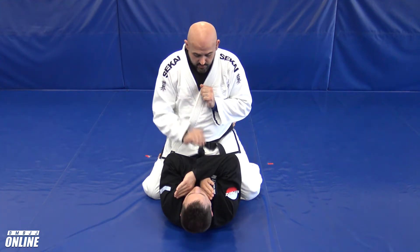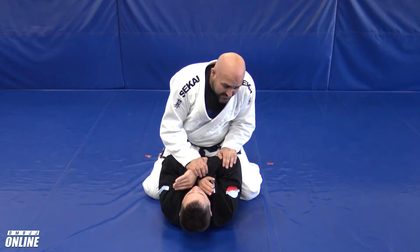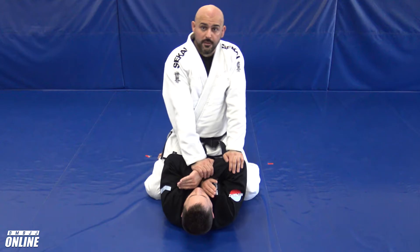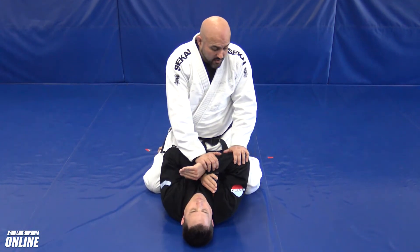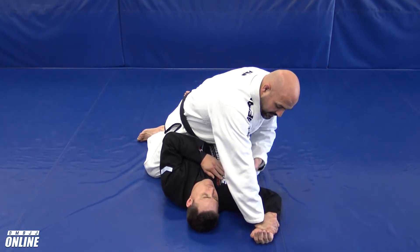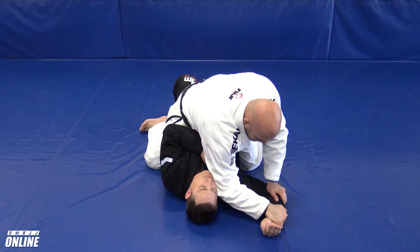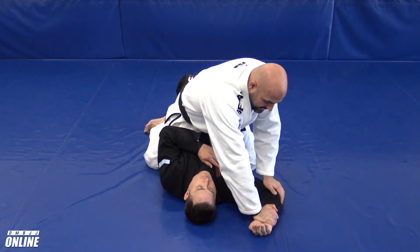Notice the grips — monkey grips. I don't want to bring my chest down and start to push with my hands; I want to lock my elbows out and use my body weight to fall on top. Once I do that, I'm going to bring his arm all the way to the floor, keeping my weight on top, but I'm giving him some space here. I haven't dropped my elbow and continued forward.